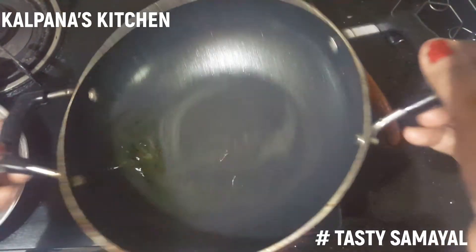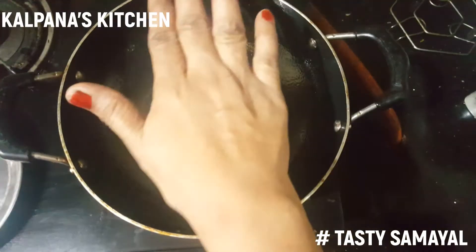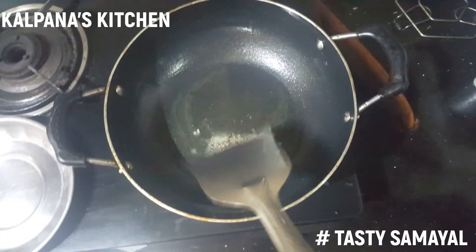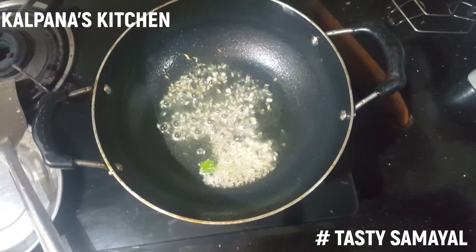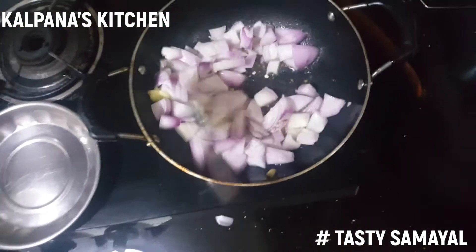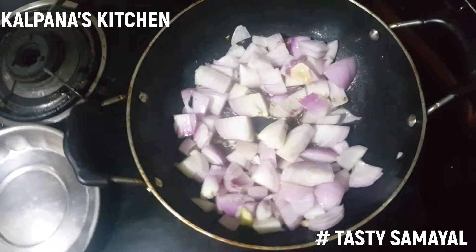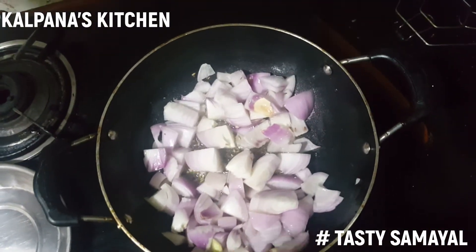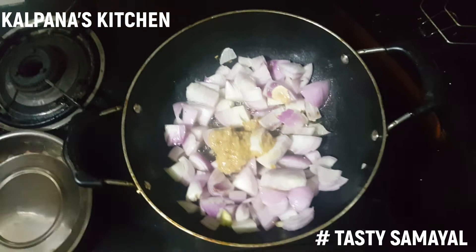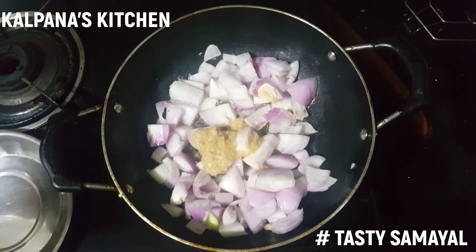2 tablespoons of oil. We will add the oil, then add the onion.